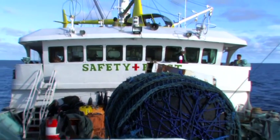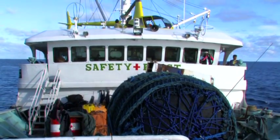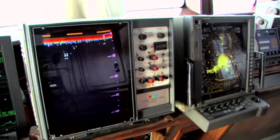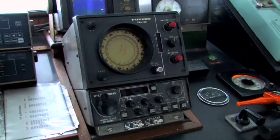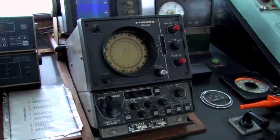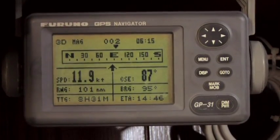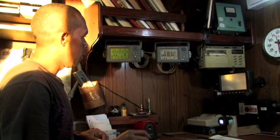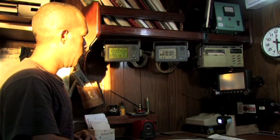Electronic instruments on purse seiners are located in the wheelhouse. These typically include sonar, fish finder, radio, GPS, and other electronics. Observers record information on this gear and electronics while on board.